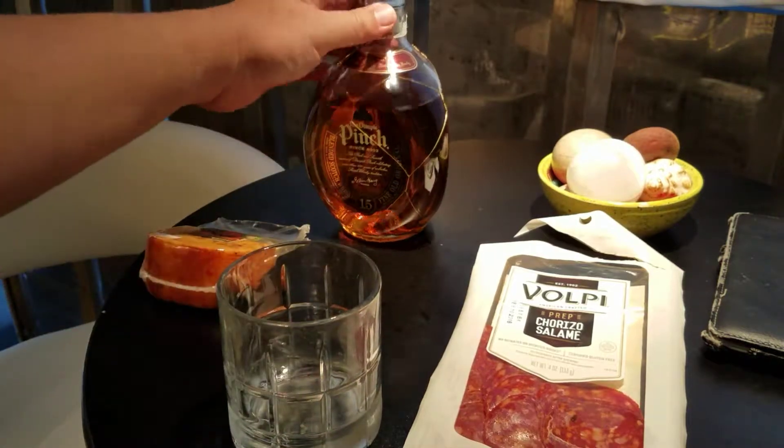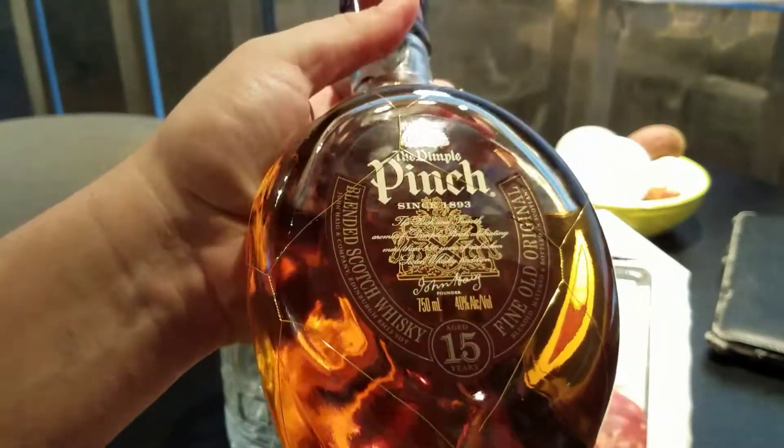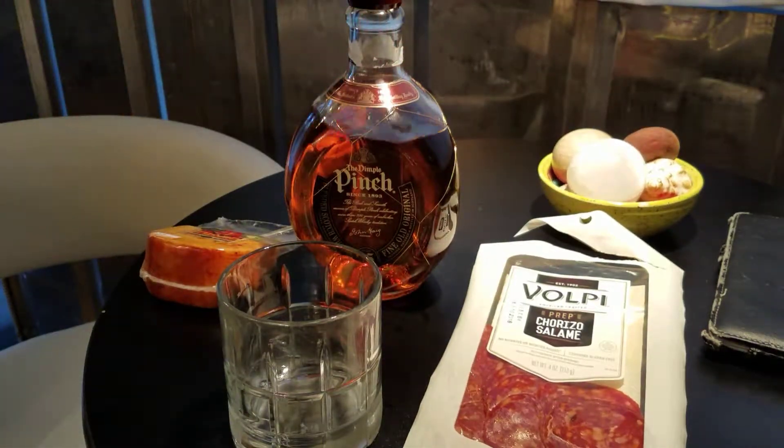Reviewing the Dimple Pinch blended Scotch whiskey. I always wanted to try this — I just think it's such an awesome name, the Dimple Pinch. About 45 bucks where I bought it down in Florida, maybe 39 bucks somewhere cheaper. It's a blended Scotch whiskey, nothing in the stratosphere, but I've already had two little pours of it and I have to say it's quite nice and warms you quite well.